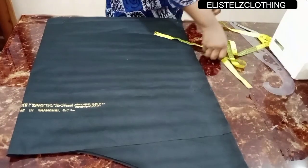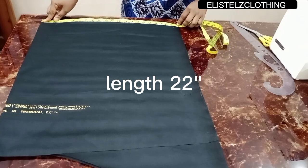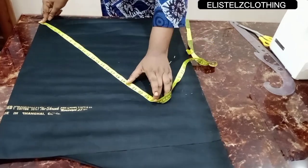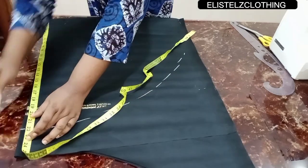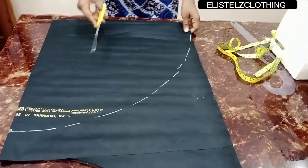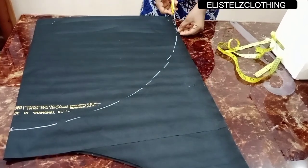Now that we have the lining folded, we'll mark out the complete length. The length here is 22 inches — the total fabric length is 44 inches, so folded gives 22. I'll mark these 22 inches all around and go ahead and cut this out. At this point we haven't started marking our radius yet — we're just getting the length.